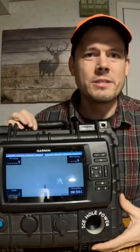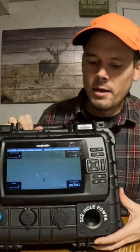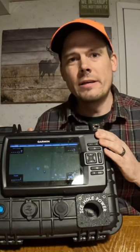Kevin here with NJ Multispecies, and today I'm bringing you my homemade Garmin ice caddy. What I have here is a Harbor Freight pistol case with a Garmin 7SV.